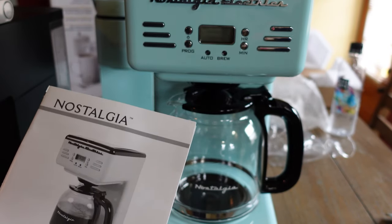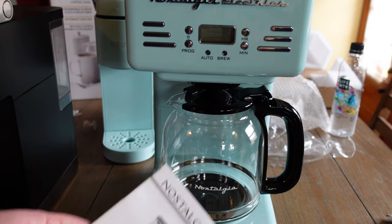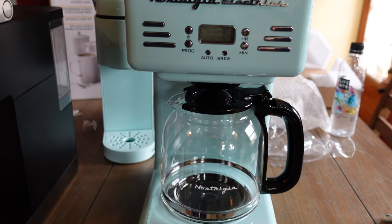We've had the Nostalia microwave for a long time. We just got the oven, but customer service was excellent. I have high expectations for this coffee maker too. Let me get it all set up.